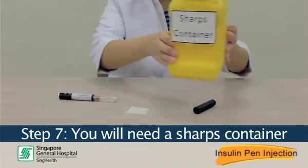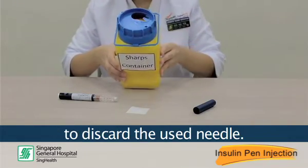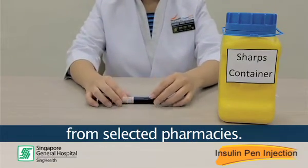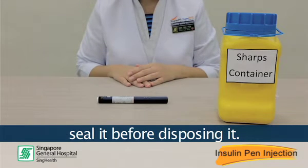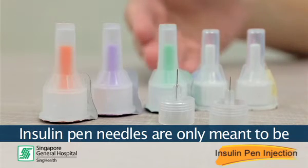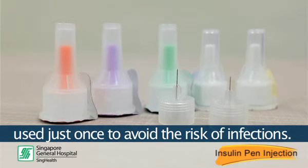Step 7: You will need a sharps container to discard the used needle. Put the pen cap back. You can purchase a sharps container from selected pharmacies. When the container is full, seal it before disposing of it. You must not discard used needles into regular rubbish bins. Insulin pen needles are only meant to be used just once to avoid the risk of infections.